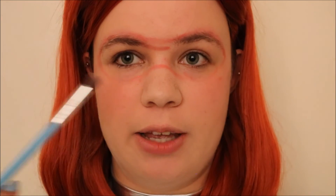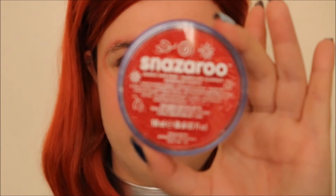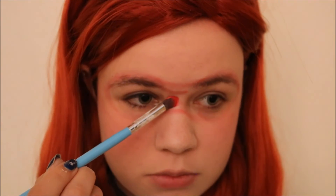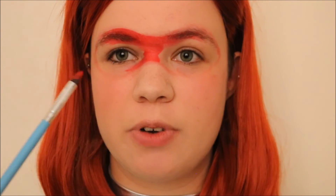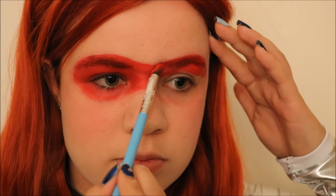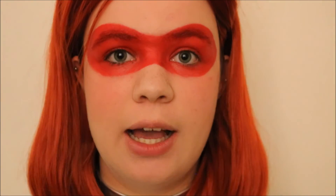Now that I know where I want my mask to go, I'm going to go ahead and apply face paint within these lines using a damp brush. I'm going to be using Snazaroo in Bright Red. The reason I'm using a brush and not a sponge to pick up the paint is because it makes for much more precise drawing onto my face. I'm going to take the same blush color from before and use it to set the body paint.